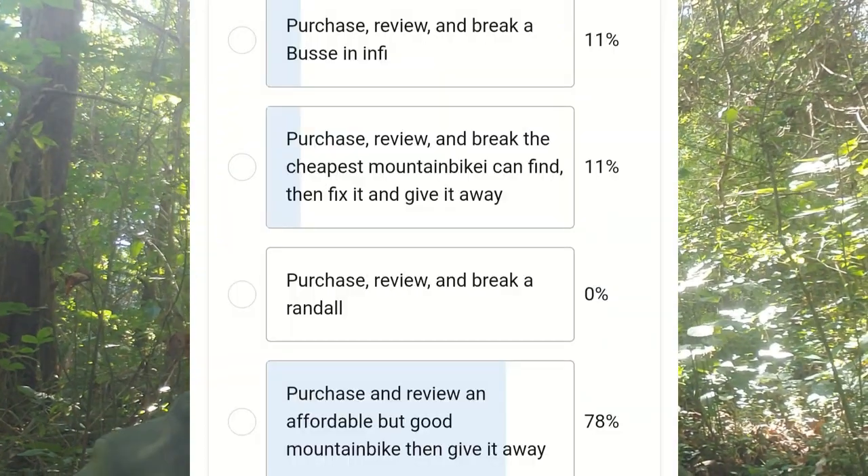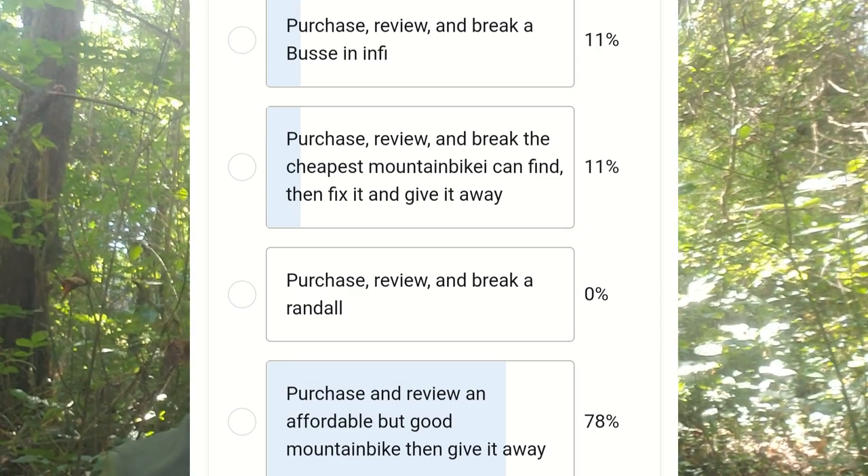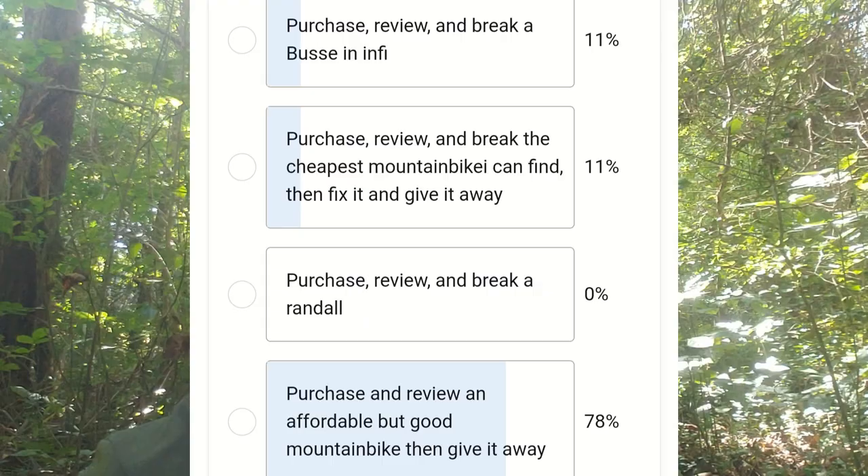Howdy, I'm Jacob and you're watching the Prepper's Bunker Outdoors. Today I want to talk to you a little bit about mountain bikes. In a recent poll, my patrons stated that they would actually rather see some entry-level mountain bike videos than my more typical content, so that's exactly what we are going to do.